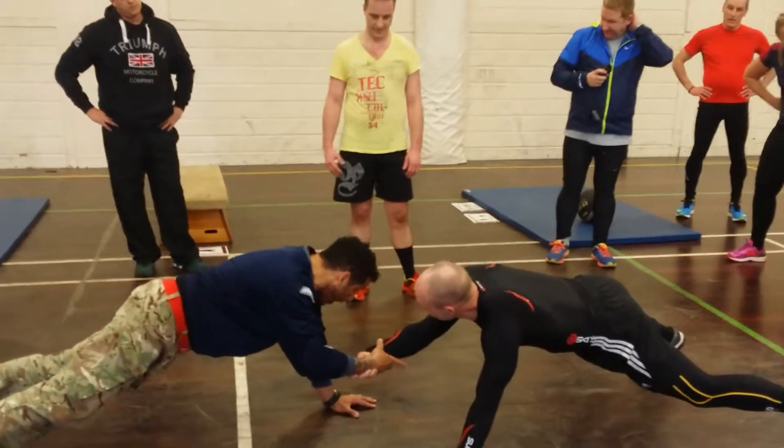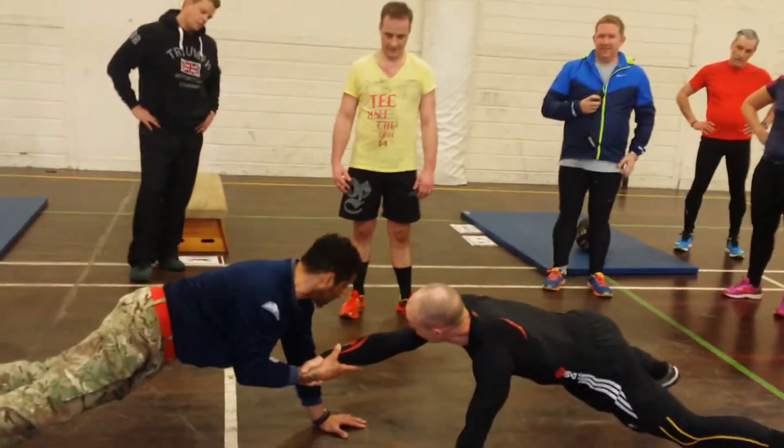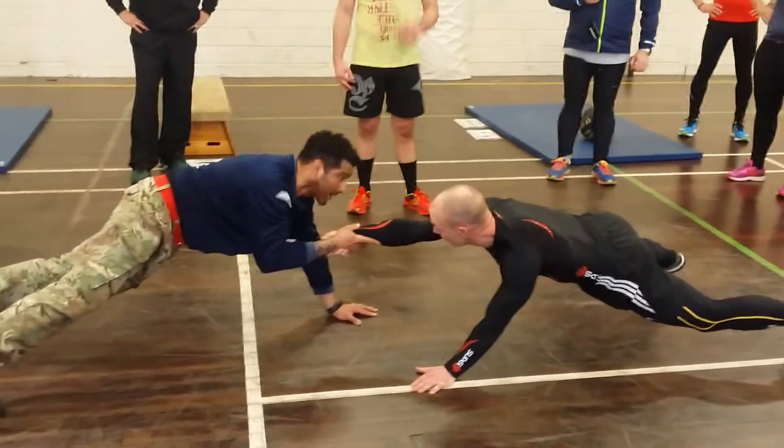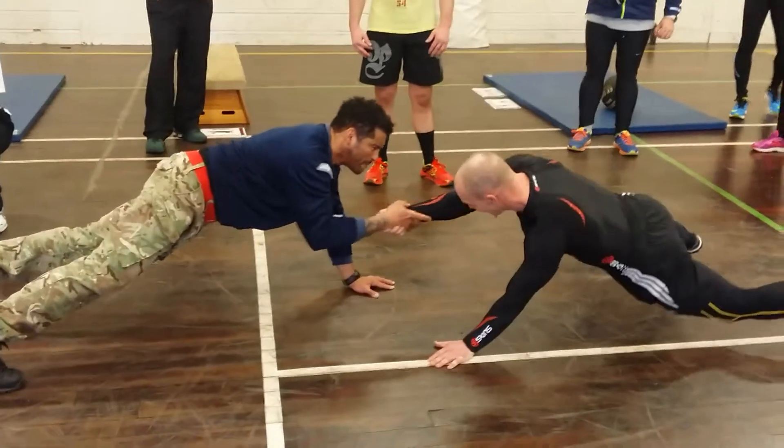We're going to come on, pull, you steady hold, and we're going to try and pull each other. So he's going to try and pull me, you're going to try and pull, and I'm going to try and pull him, and we're going to try and collapse each other into the ground. And we're going to pull, pull. Go easy on him, Will.